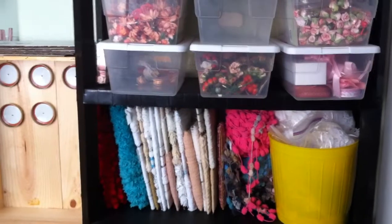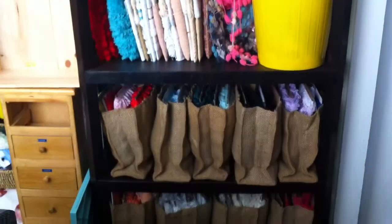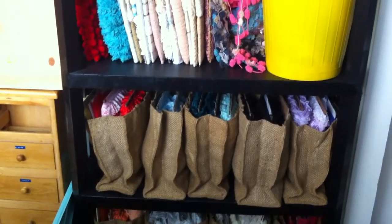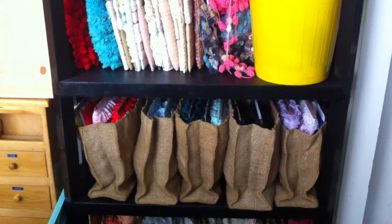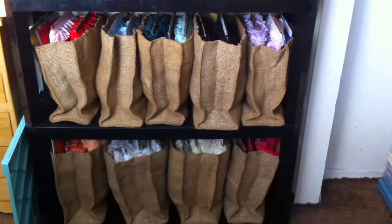I'm still organizing — I have that tub right there that I need to organize. I'm just wrapping them on cardboard, and then on those little burlap sacks I have my laces, also sorted by color. I have two rows of those bags, and then inside the closet...